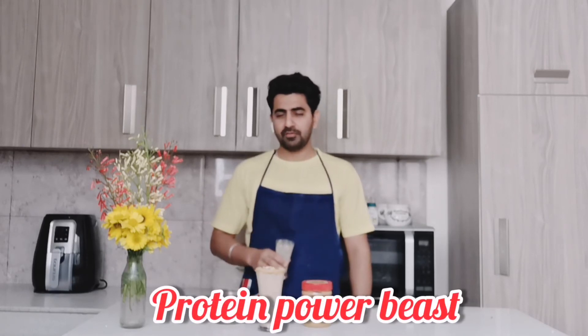Ladies and gentlemen, the Protein Power Beast — a drink which will give a kick to your immunity. Especially in this lockdown, you need all of your immunity to work with you, not work against you. So try this drink and do let me know how it is. Stay thirsty.